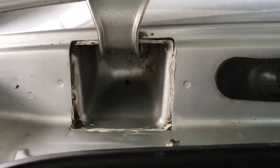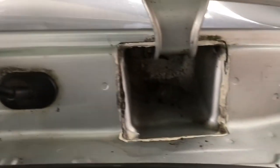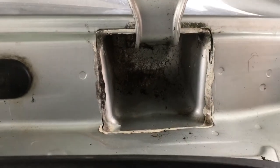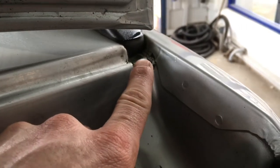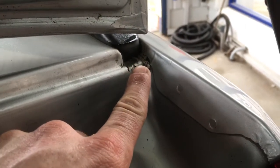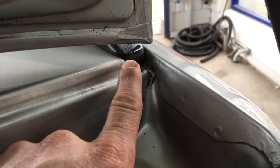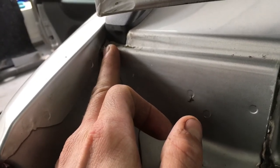Coming up onto the back by the tailgate, we can see that the anchor points are starting to crack. They're not letting in any water at the moment but after a little bit of time it will get worse and start to let water in. To get these resealed we will have to lift the roof bars up. It's the same on this side here as well — just a very slight crack starting to form.